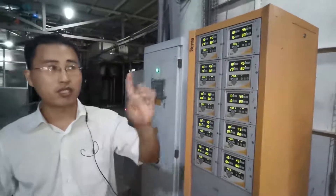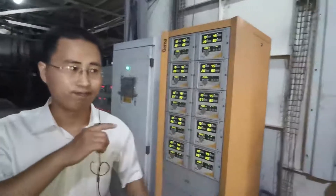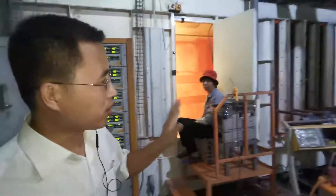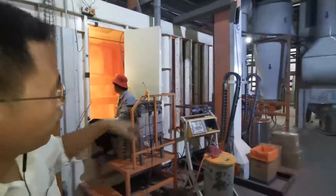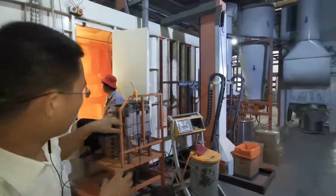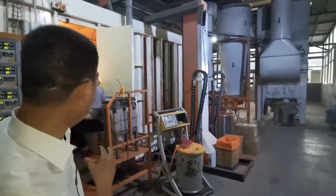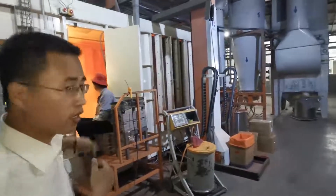You can see the gun here — this is the automatic powder coating gun. Before it's finished, if the security check is missed, if any spot is missed in the painting, the worker will paint again.